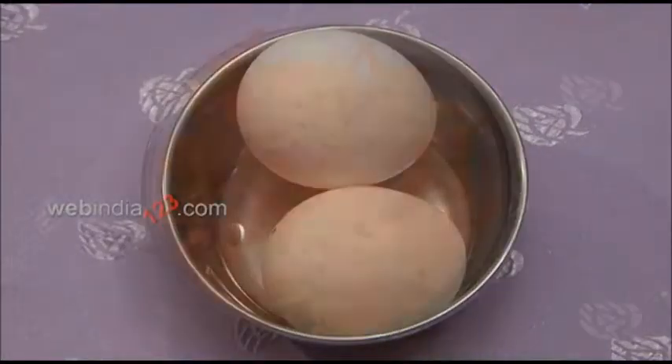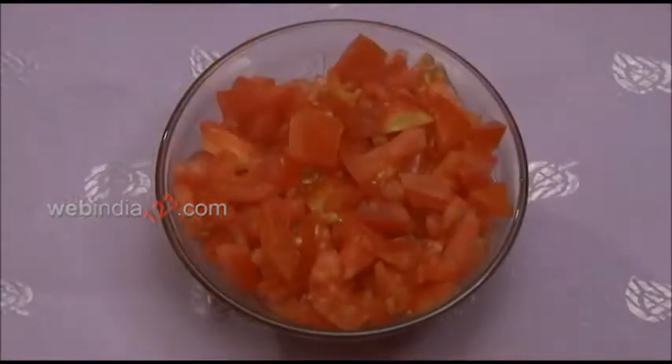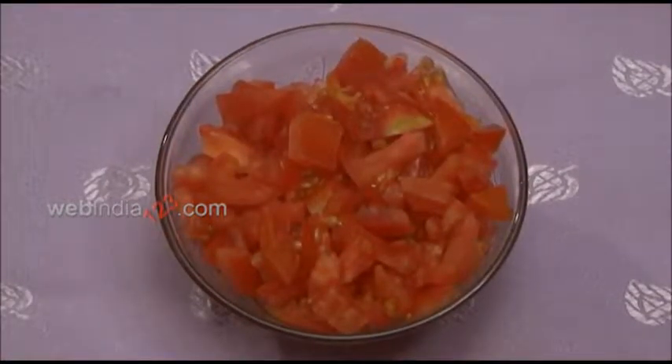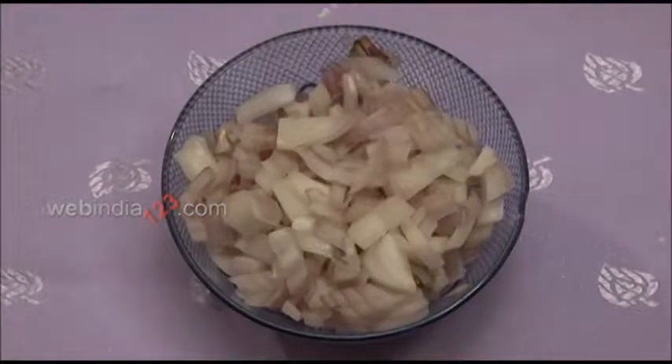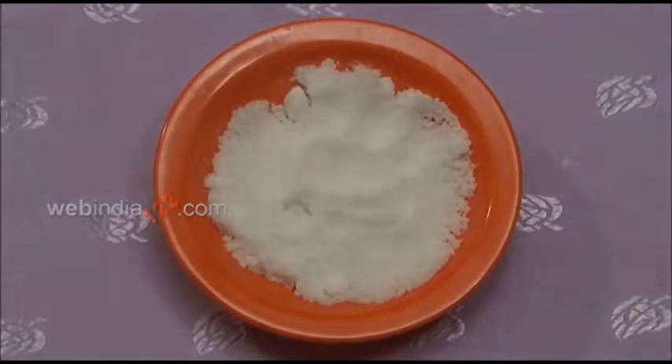The ingredients are two eggs, one straight carrot, two chopped tomatoes, one chopped onion, two tablespoons extra virgin olive oil, and salt to taste.